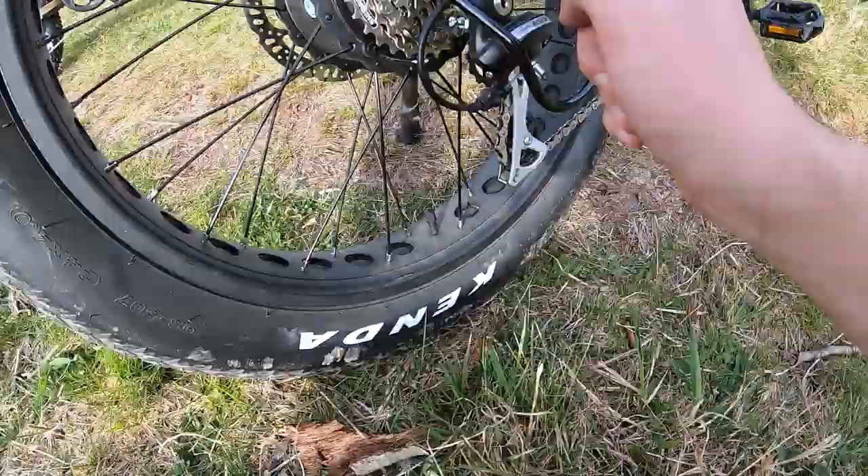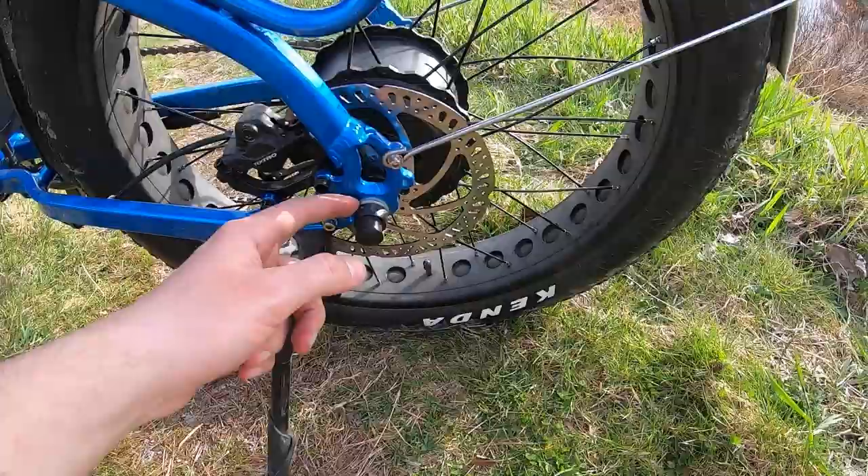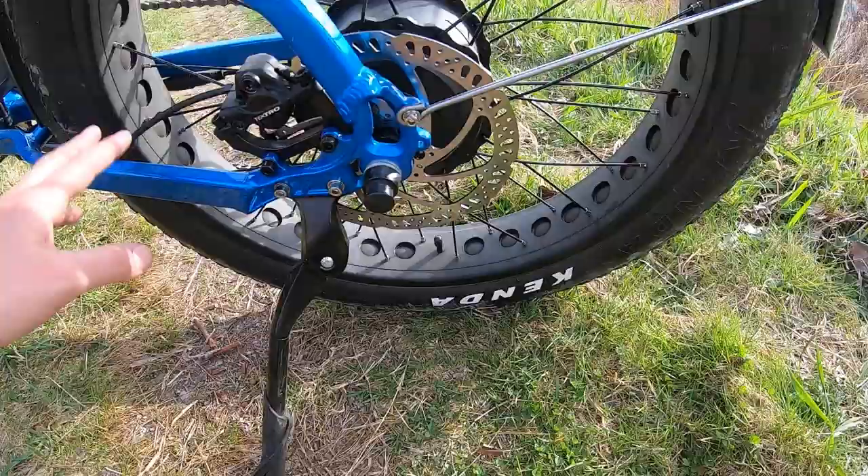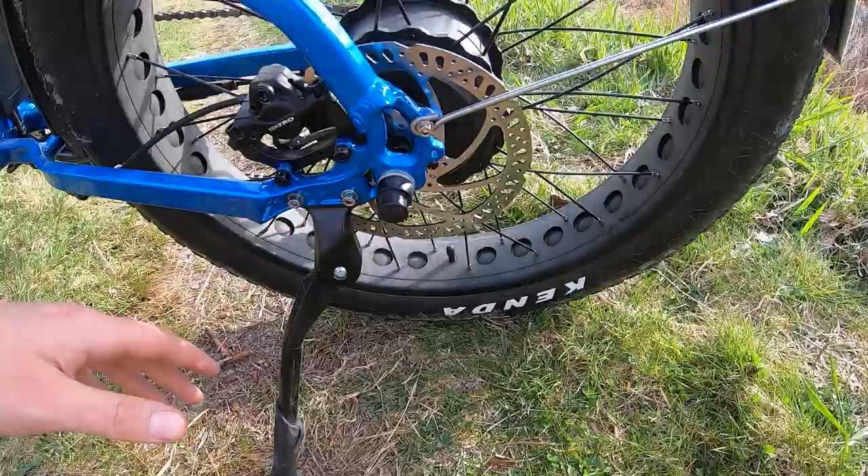One thing to mention: if you're taking the rear wheel on and off, make sure the nuts are in the correct position and orientation — if they're not, it can be tough to mount back into place. Hub drive bikes are a bit tougher for flat tire changes. That said, they did put stronger 12-gauge spokes in the back — thicker than the 13-gauge spokes up front — to handle the extra load of the motor.